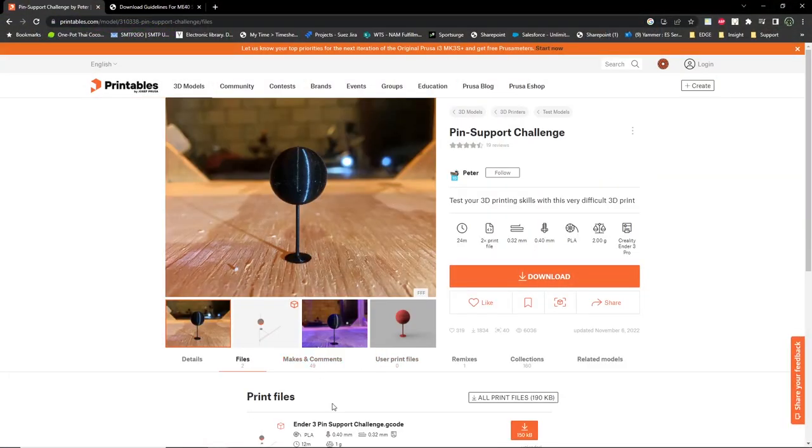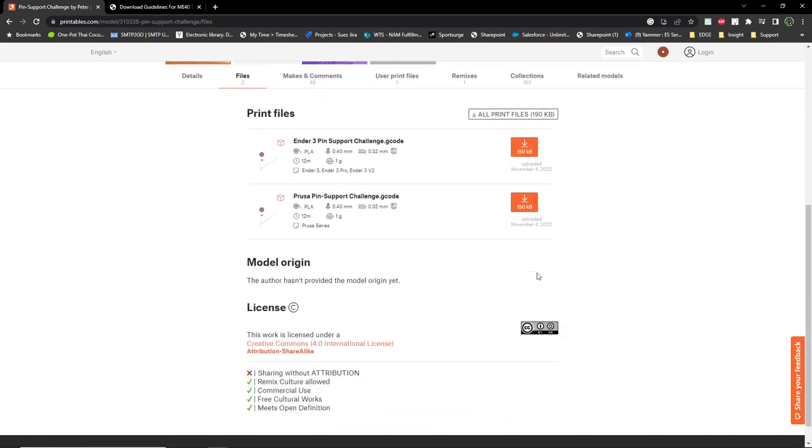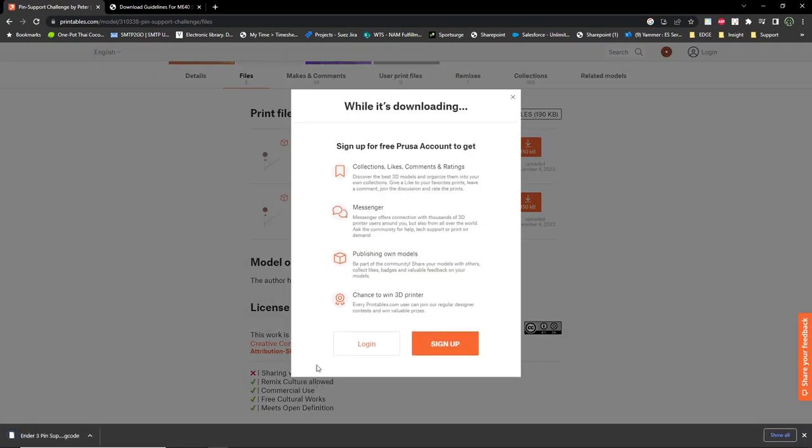I decided to jump in head first and try the hottest new benchmark, the Pin Support Challenge. I thought it would be fun to see if I could print the pin test straight out of the box without any tweaks to the system. And I'm happy to report it did print the test with no problem.